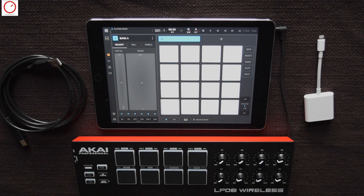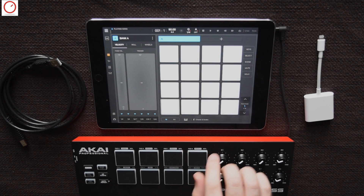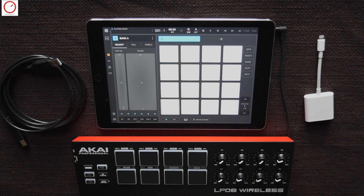Today I want to demonstrate how you can connect and map the Arcai LPD-8 wireless controller to Beatmaker 3. You can also connect any other controller to Beatmaker with the Camera Connection Kit.